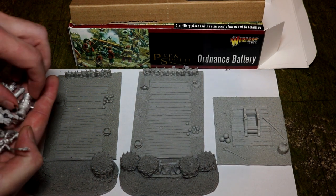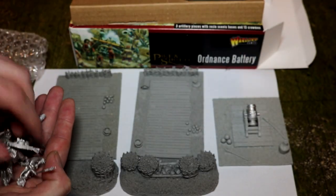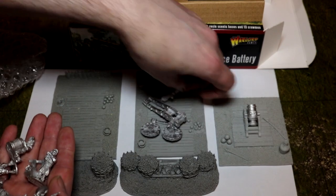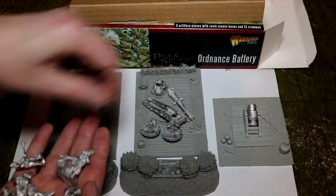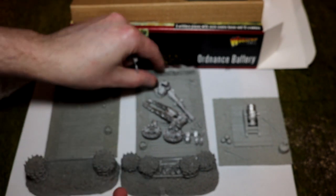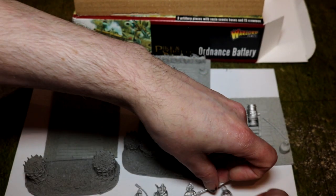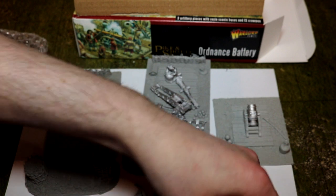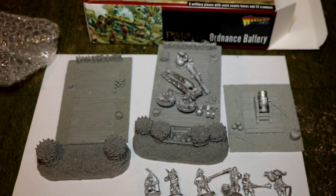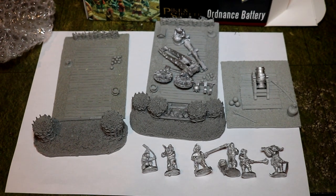Here we have the cannon. We have the mortar. I'm not even going to bother trying to put these together at the moment — I'm just going to put them out so you can see them. There's one cannon with all the little bits, and that is the crew for it which I will do a thing on in a minute. The other one will be more or less the same. Let me just adjust the camera so you can see it properly.